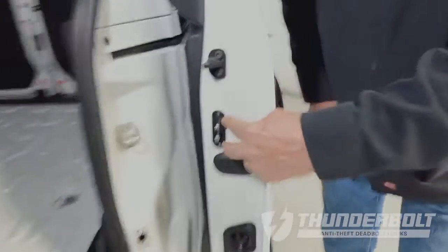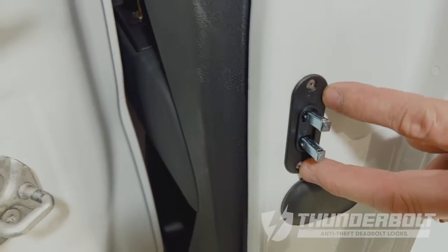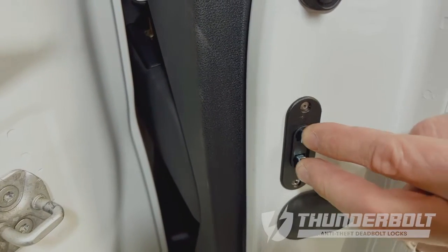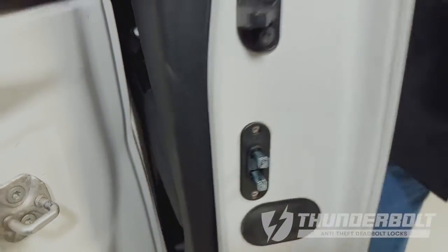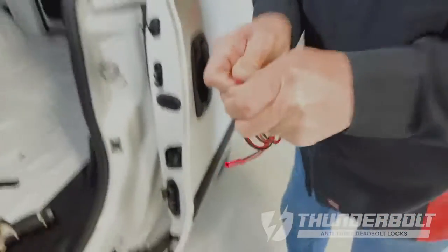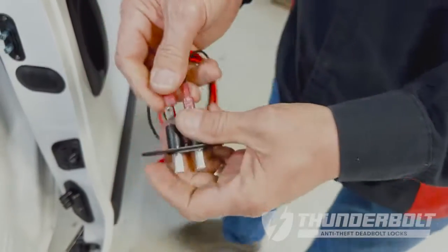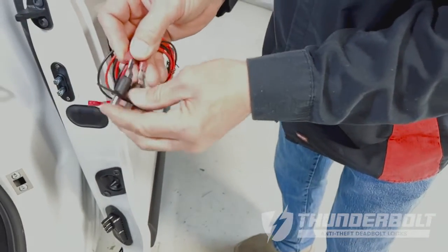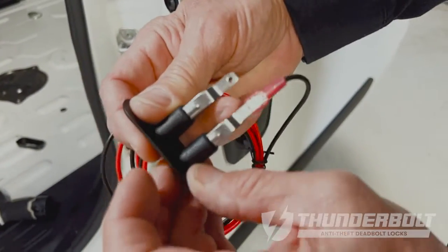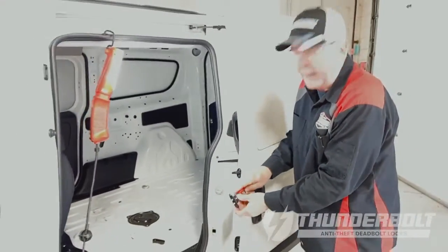When installing the contact switch, you have to make sure that you have clearance for these spring-loaded pins to move inside the door. Once these get plugged onto the switch itself, they have to have the ability to move in the door. You want to leave slack in your wiring so that they don't bind.